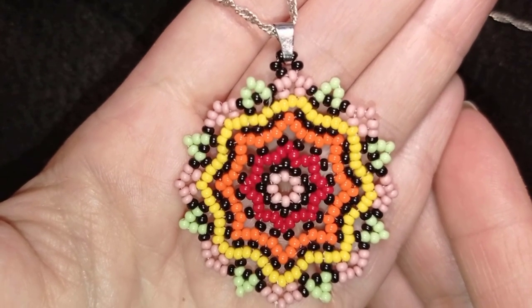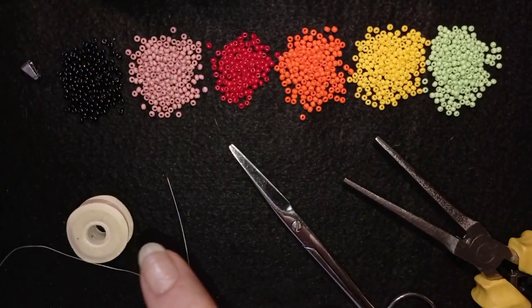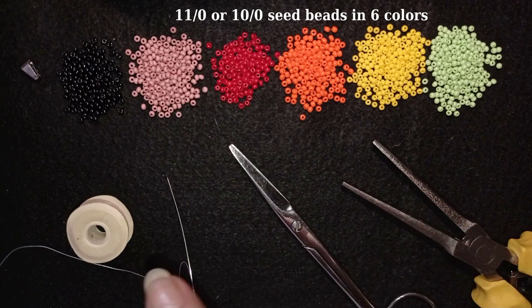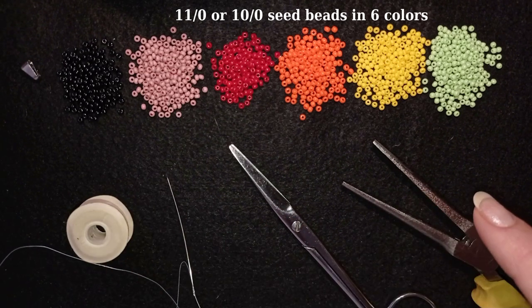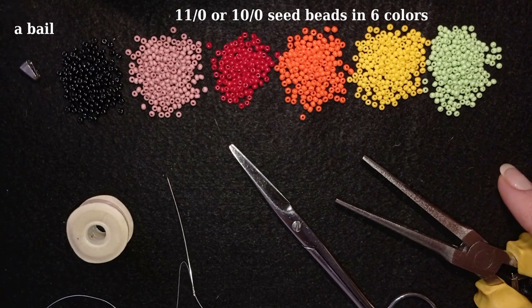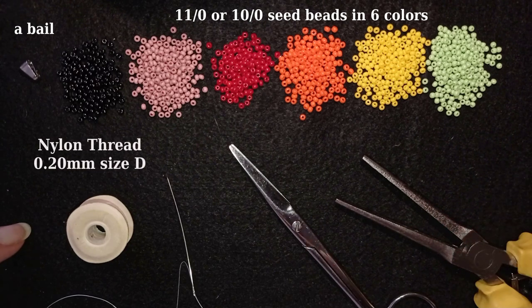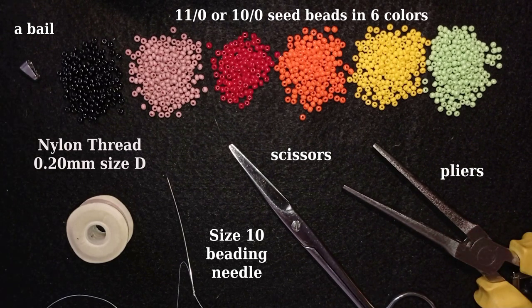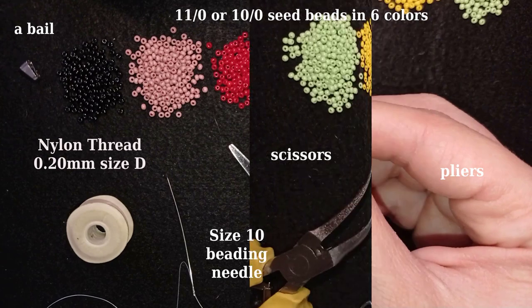For this project I'm using six colors of 11-o seed beads — you could use 10-o seed beads instead, but all beads should be from one size. You can use different color patterns, whatever you like. I also have a bale for making a pendant — if you're making earrings, use earring findings instead. Other materials: nylon thread (brand Nemo), size 10 beading needle, scissors, and pliers to attach the bale.